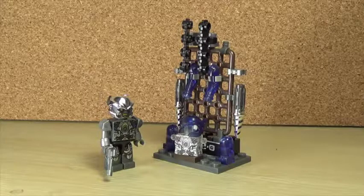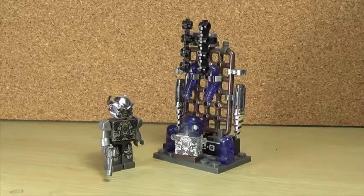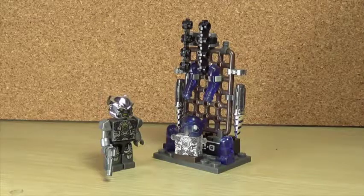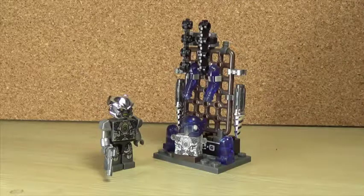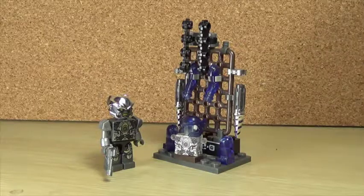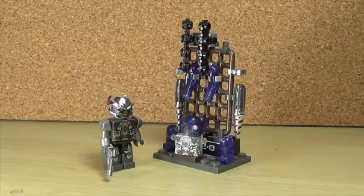Hey guys, I'm Brian here doing another video. This time we're taking a look at the Transformers Age of Extinction Creo Galvatron upgrade set. It's a little upgrade kit with a whole armament and extra pieces you can swap out with the figure, and it comes with the Galvatron figure.